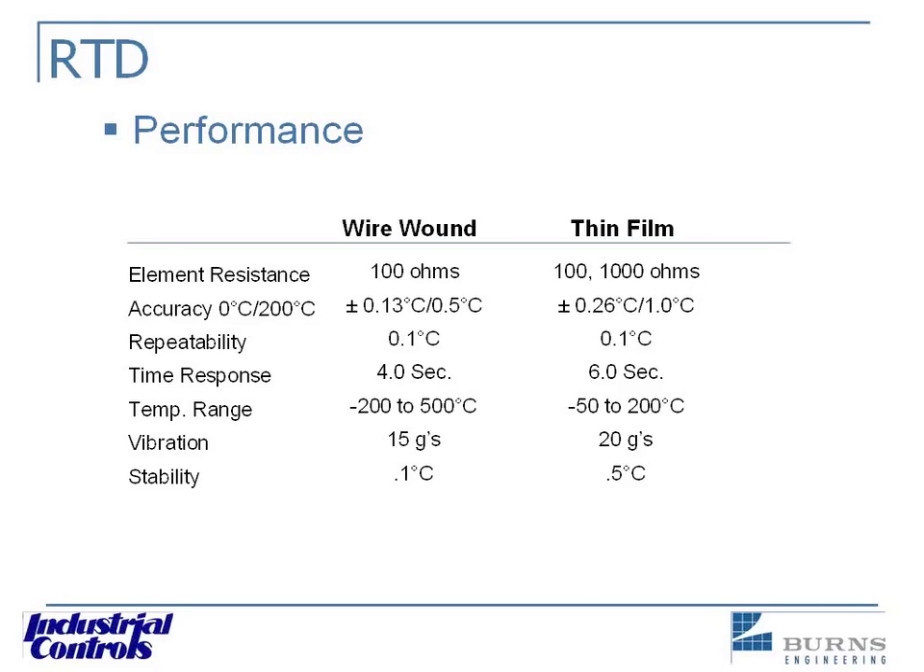In field experience, RTDs still seem to hold up better than a thermocouple. Thermocouples, after they've been used, become so brittle you can hardly touch them and they'll break on you. They do drift quickly, and you may end up replacing a thermocouple three or four times versus just once for the RTD. A thermocouple is less money up front, but when you factor in having to run thermocouple wire all the way back and replacing it multiple times, paying less money up front is really short-sighted.